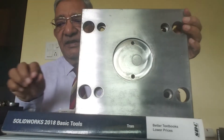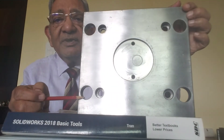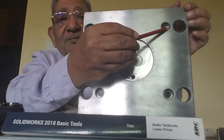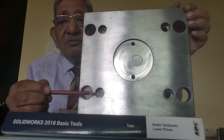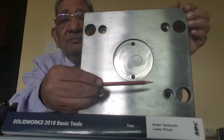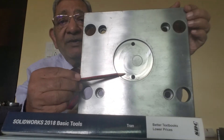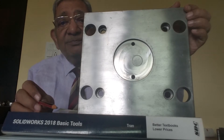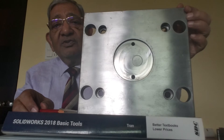You can see that there are four clear holes — one, two, three, and four. And there are four counter bore holes — one, two, three, and four. One counter bore having two tapped holes. This is one tapped hole and this is the other tapped hole. So we will discuss the function of all these holes.